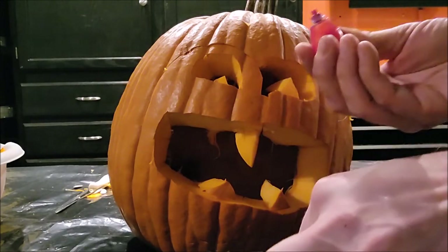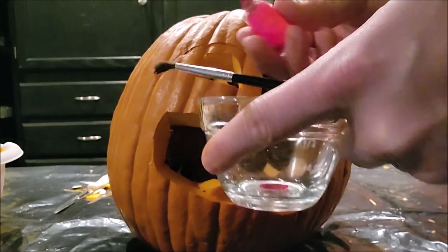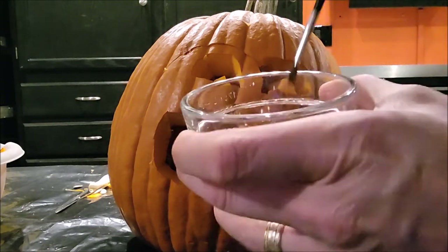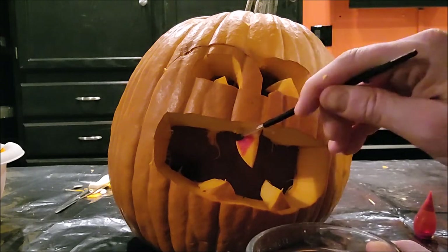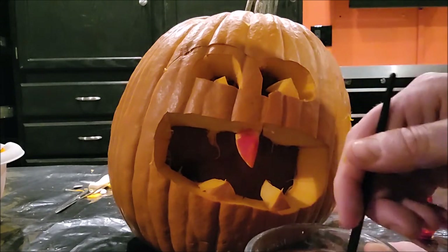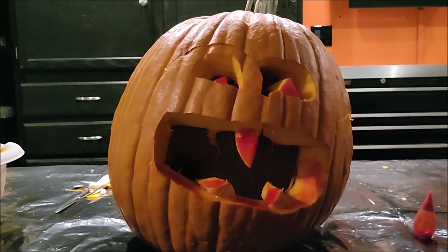Another good thing to do with some of those cut marks is use food coloring. You don't want to dilute this — just put a few drops in a bowl, and with a small brush you can paint it onto features like the teeth. Make it look like he's bloody, or if he's got fangs, make it look like a vampire. If your kid's not happy with their jack-o'-lantern, this is another good way to change the whole look and feel of it.